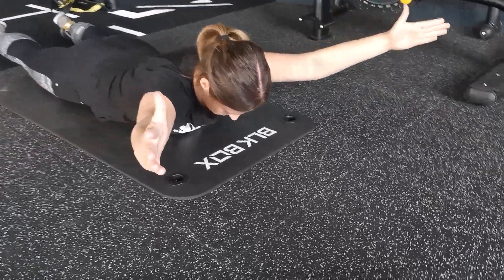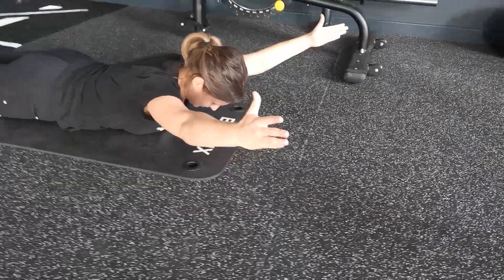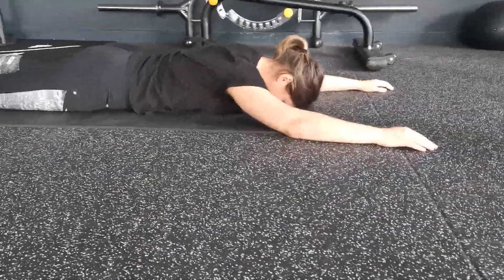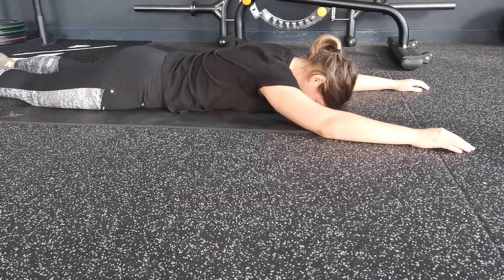After your 6-second hold, you're going to relax down completely. You can lie down onto your mat with the head down, and then we're going to come back up to the same position.